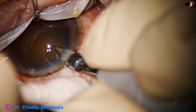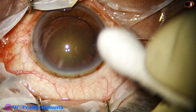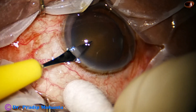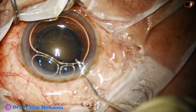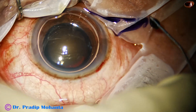In this case, I am trying for the first time the Appasamy Galaxy Pro FECO machine. I have used this machine in softer cataracts, but this is the first time I am using it for a hard cataract. Let us see how it goes.